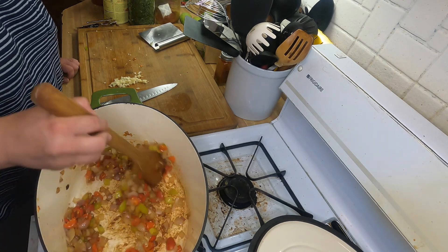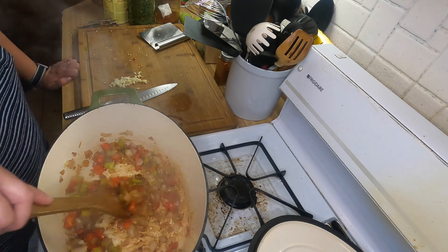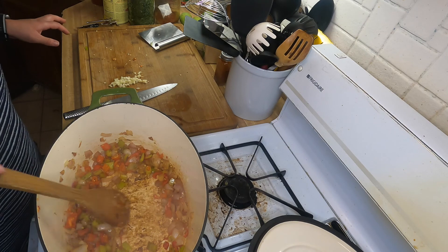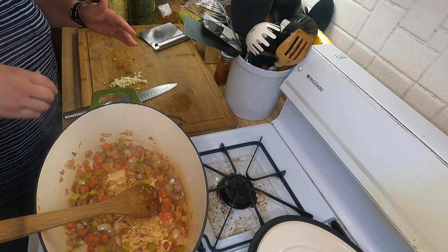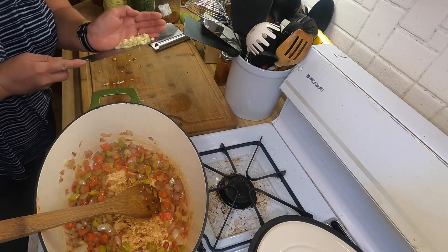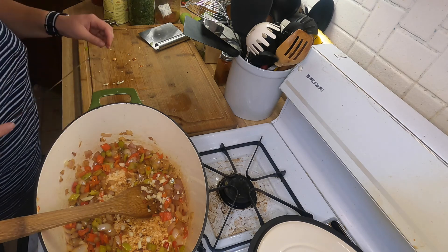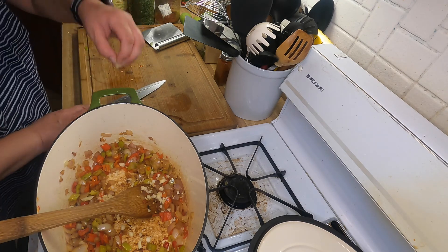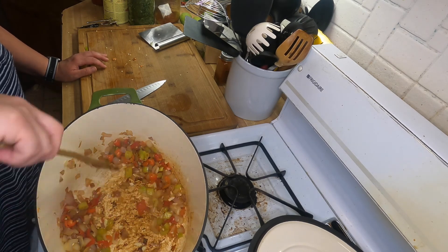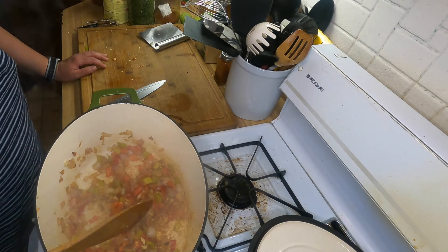So here we've got our onion and our pepper in the Dutch oven. We use some vegetable broth to kind of deglaze, which we'll do again. The tomatoes will naturally deglaze the pan as long as you run your spoon underneath. I'm going to put some of the chopped garlic in last because it has a tendency to burn more quickly — it just needs about a minute to cook — and then we'll start adding our other ingredients.